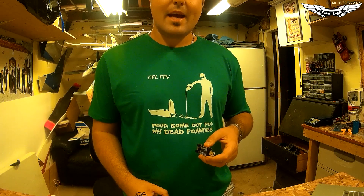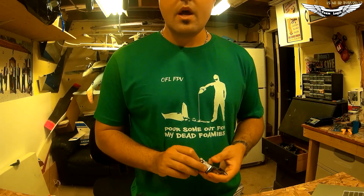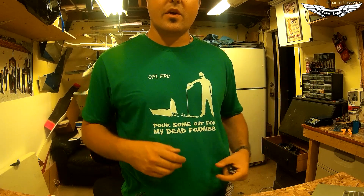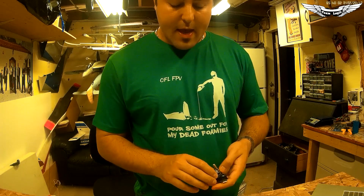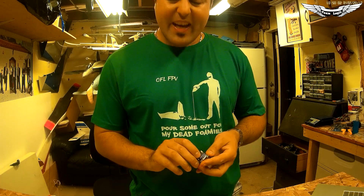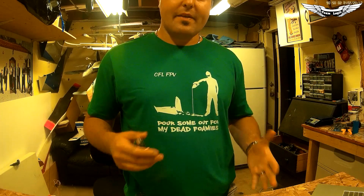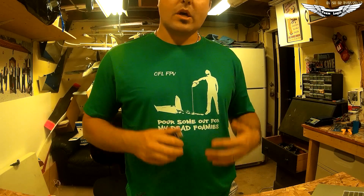Don't forget to check out team-legit.com — I'll leave the links in the description below. Also, if you haven't had a chance yet, make sure you check out CSFPV. Patrick over there has some really cool FPV-related apparel, so make sure you guys support him. If you like seeing these reviews and new exciting products, make sure you click the like button. If you have any questions for me, don't forget to leave them in the comments below.